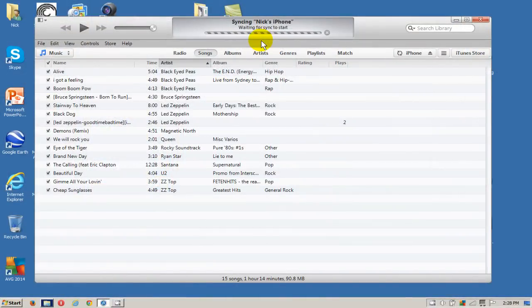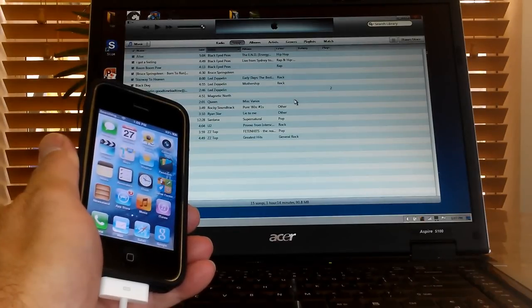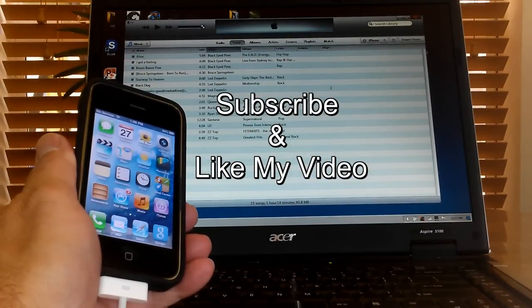After a few seconds, it'll also sync back up with iTunes for you, and that'll take a few seconds to a few hours depending on how much information you need to sync up. That's it for this video — subscribe and like my video.